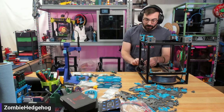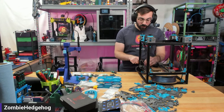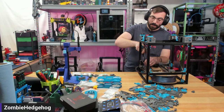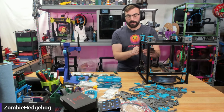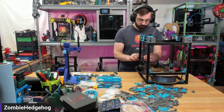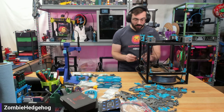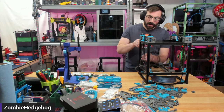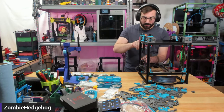I have seen Voron 2.4 print farms where people build out a bunch of 2.4 style printers for print farming — specifically ABS and other large items. For the price, there's very little printers that can hit the 350mm mark and print ABS well. Now that Bambu has driven almost every company to make a good CoreXY machine, we're going to see equivalent printers to a Trident at half the price — the K1 is already a very cheap printer.